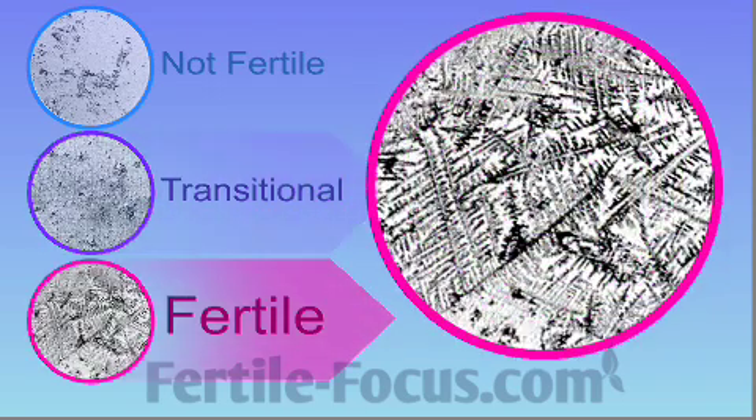The bottom image represents full ferning, which indicates that ovulation is about to occur and conception is possible at this time. This is the most fertile time of the month.